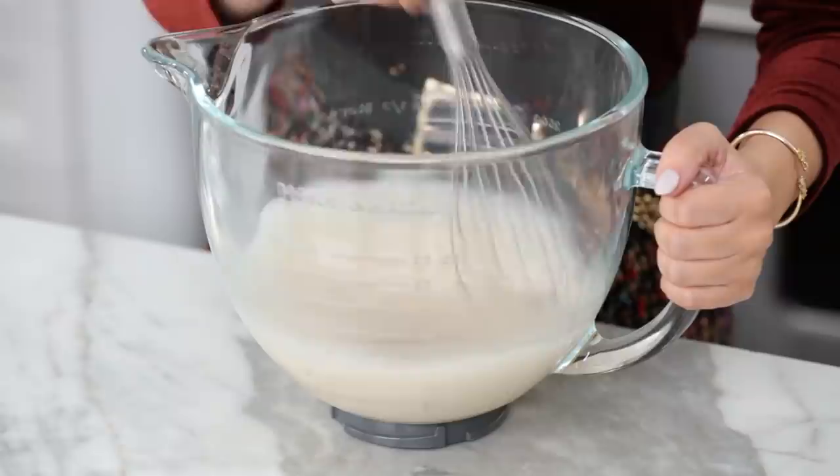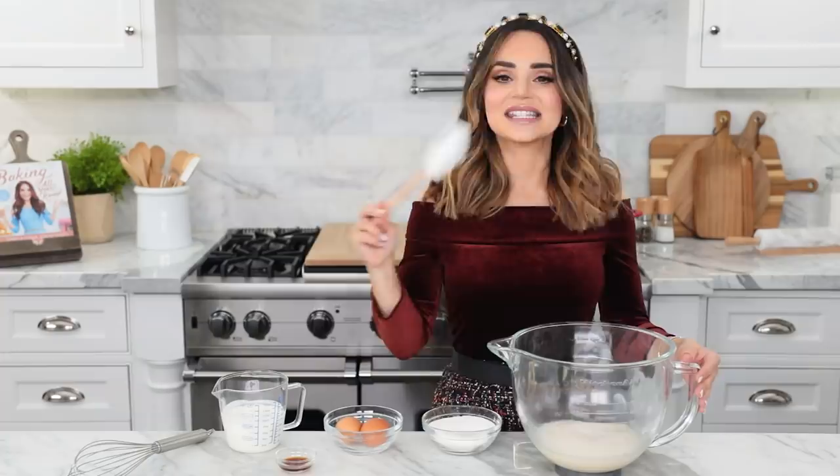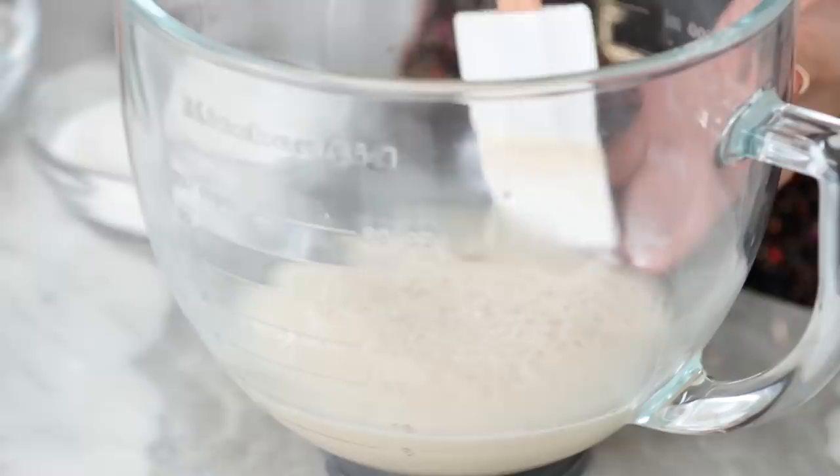Now whisk together until well combined and set it off to the side for about 10 minutes for it to get foamy. It's been 10 minutes, our yeast is nice and foamy, which is exactly what we want — look at that! Now we're gonna add some additional ingredients — we're gonna add the rest of the sugar. This is the additional 10 tablespoons.